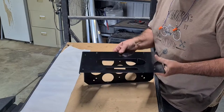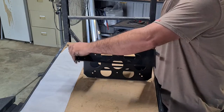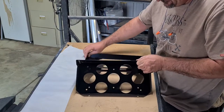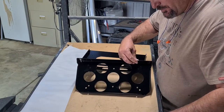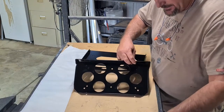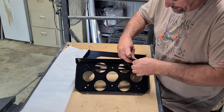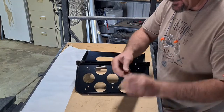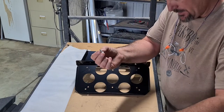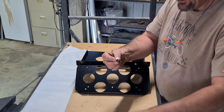Assemble the sides first. We use our countersunk bolts — they go in. Because we're using nylock nuts at the bottom, just a normal washer and a normal nylock nut. For the base we use a normal bolt, just a normal flat washer on the inside and a nylock nut.